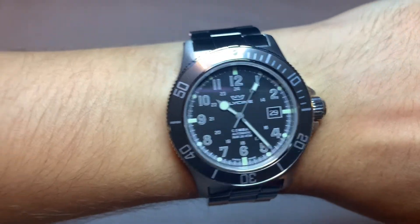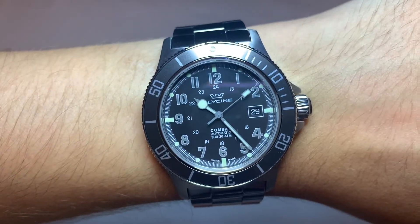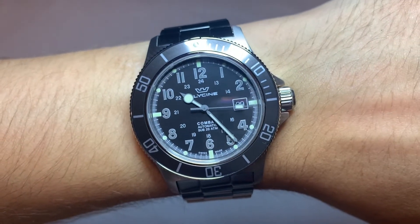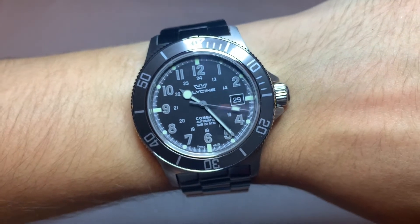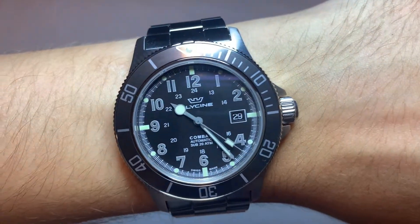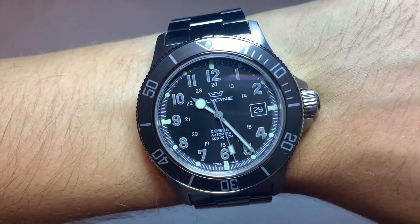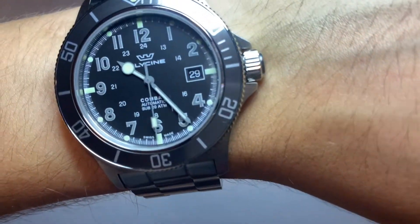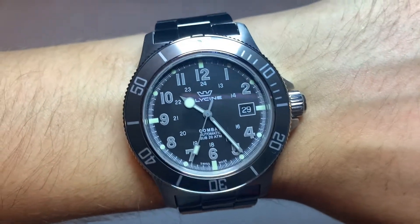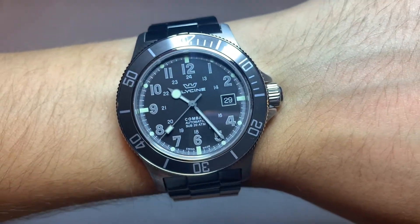Submariner-esque but definitely got its own thing going on — a very charming, good-looking watch. Let me know what you guys think in the comments: what do you think of Glycine, of Invicta, of the Combat Sub? Is there another Glycine you want to see? Give this video a like, comment, subscribe — all that jazz. Until next time, stay safe.